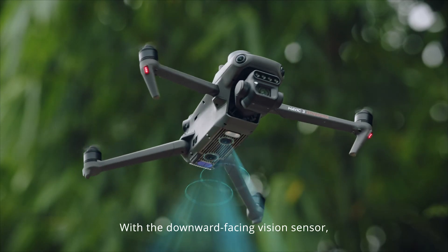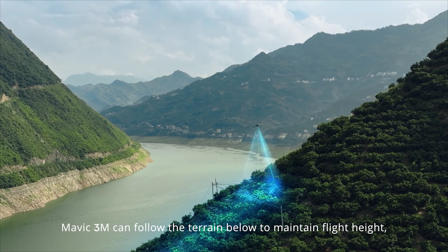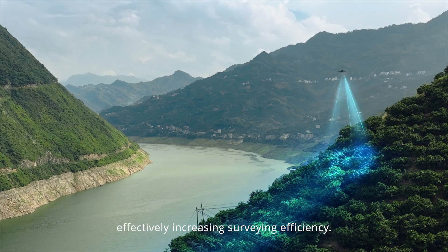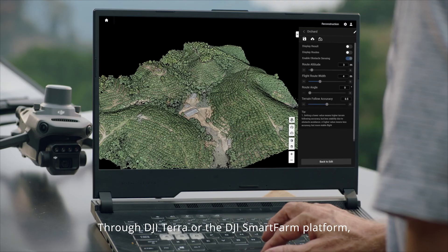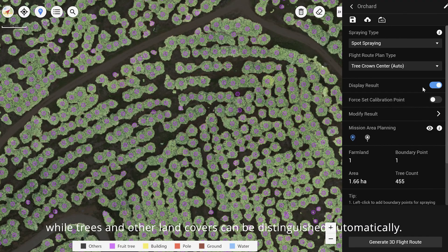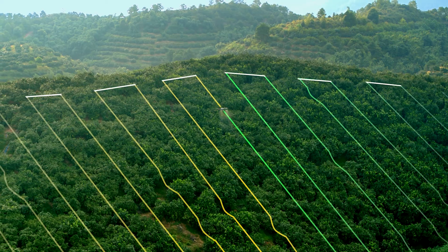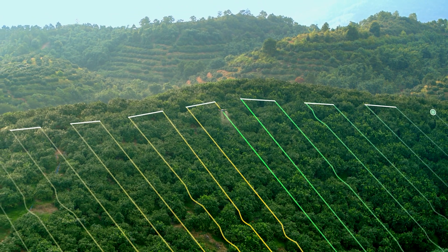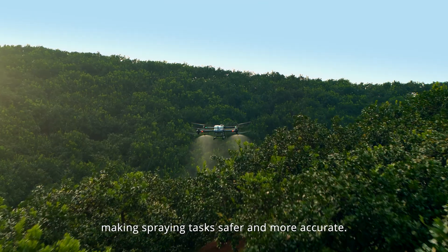With a downward-facing vision sensor, Mavic 3M can follow the terrain below to maintain flight height, effectively increasing surveying efficiency. Through DJI Tarot or the DJI SmartFarm platform, tree numbers can be counted, while trees and other land covers can be distinguished automatically. 3D operation routes can even be generated for agricultural drones, making spraying tasks safer and more accurate.